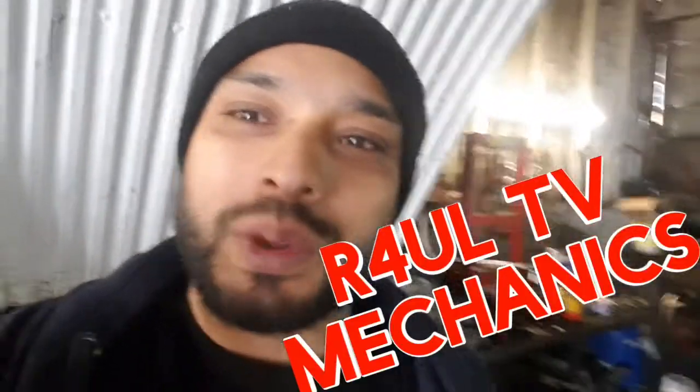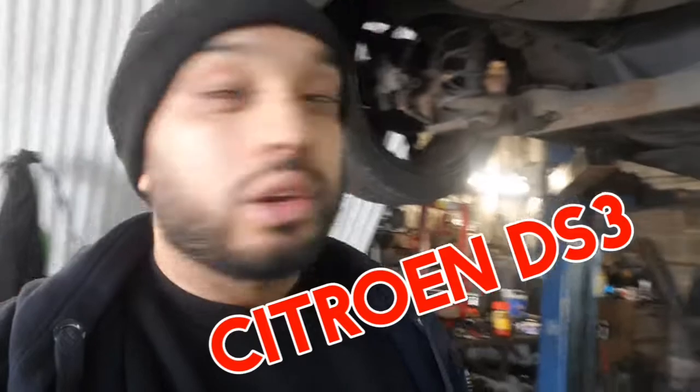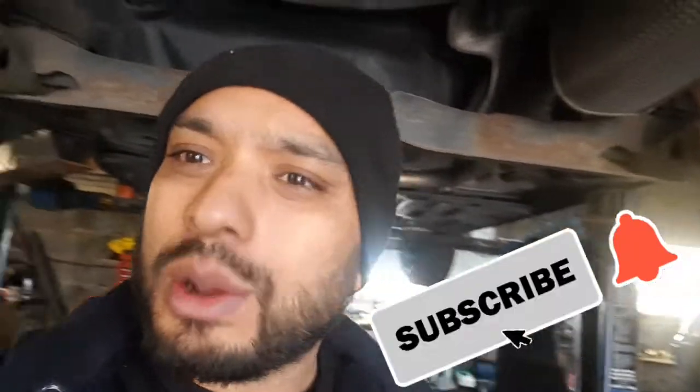Let's go guys, it's Raul TV, Team R4UL, your favorite YouTube mechanic back again. I've got a 2012 Citroen DS3 and we're going to replace the rear coil spring. I've already took the wheel off — if you don't know how to take the wheel off, don't even attempt this job. It takes no more than ten minutes, basically one tool to take it off. Let's do it.